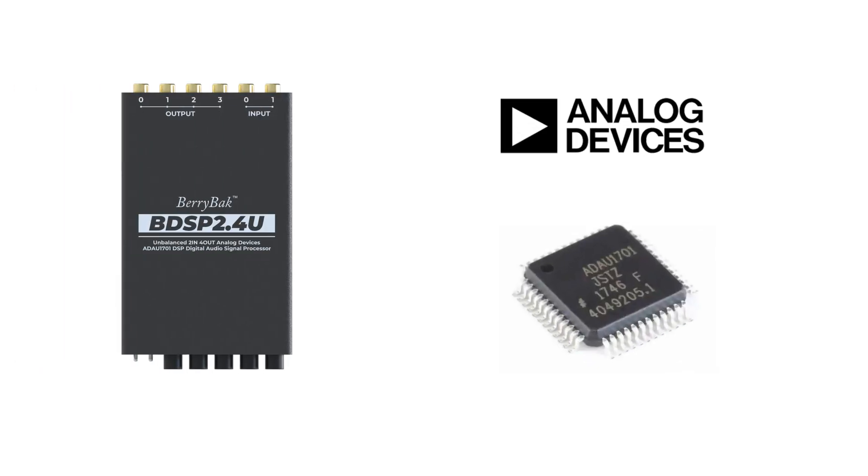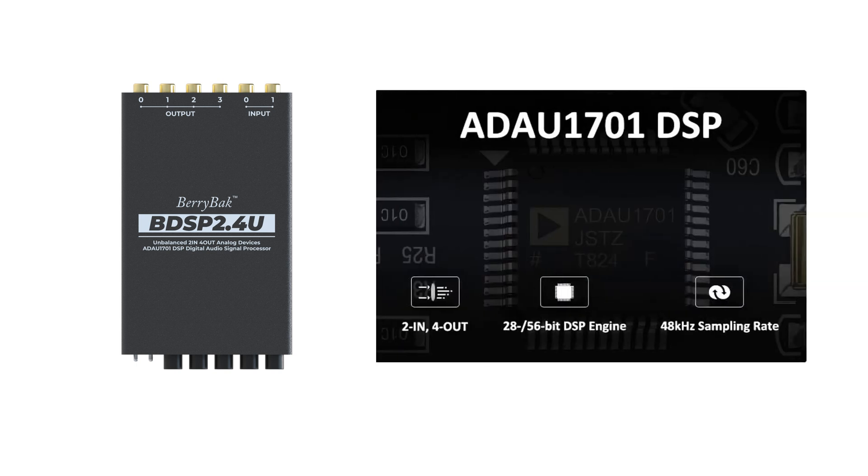The BDSP 2.4U preamp unit utilizes the high-performance ADAU-1701 DSP chip from Analog Devices, featuring a 28/56-bit digital processing engine for audio signal processing, supporting a 48 kHz sampling rate, and housing 24-bit resolution ADC and DAC, with a high dynamic range of up to 101.3 dB.